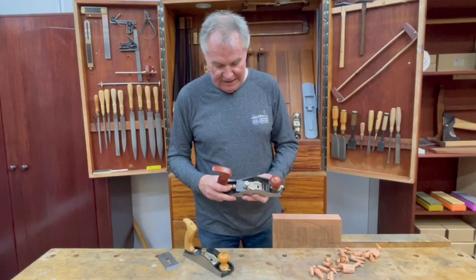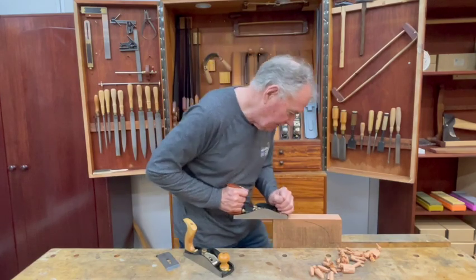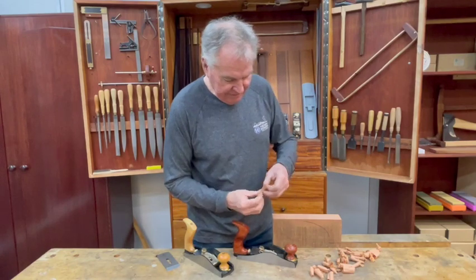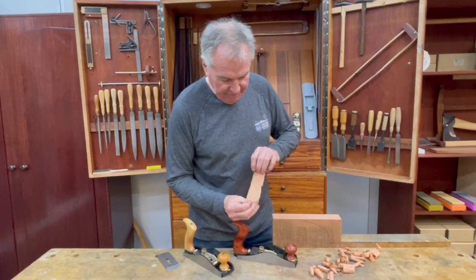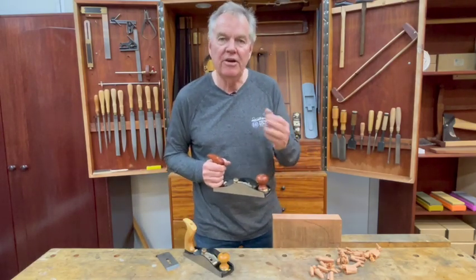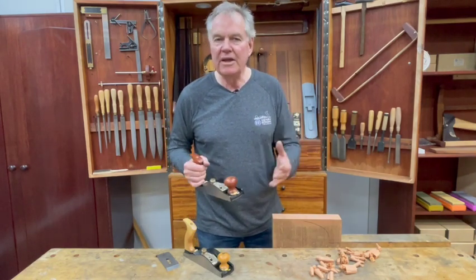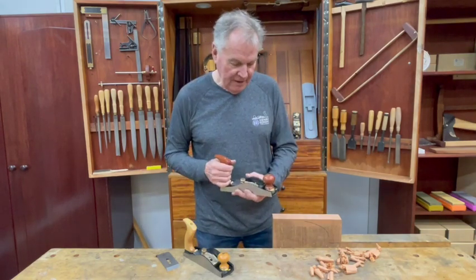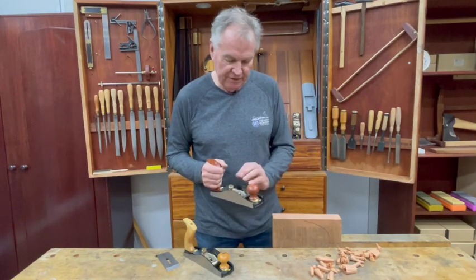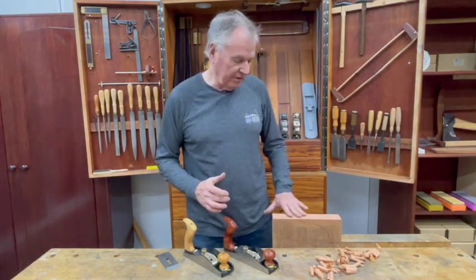It's performed very well — I've been using a prototype for about four months now and have really enjoyed it, taking full-width shavings with ease. Of course, the smoother is not designed to flatten or straighten timbers; it's designed to finish timber. So after all the dimensioning has been done by your low angle jack plane or whatever, you can finish the process off and make it super smooth.